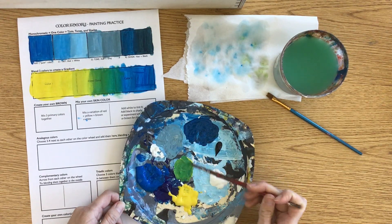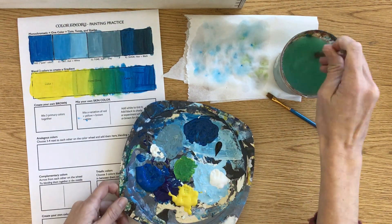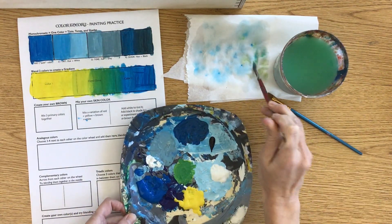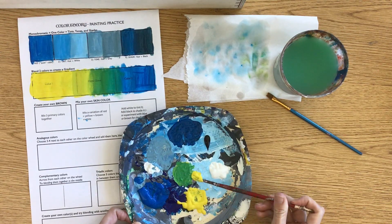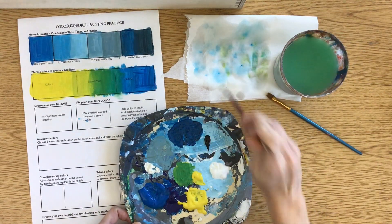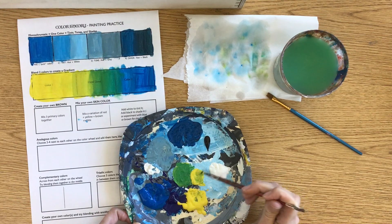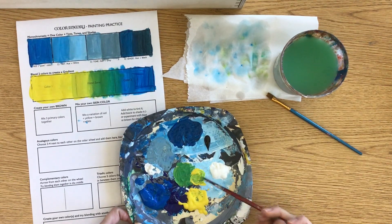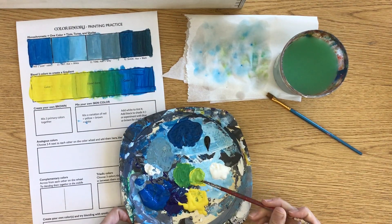So say I want a more pure green, and then maybe I want more of a yellow-green next to it. I'm going to add a lot more yellow and just a tiny bit of blue. I kind of like having them next to each other to help with my blending.